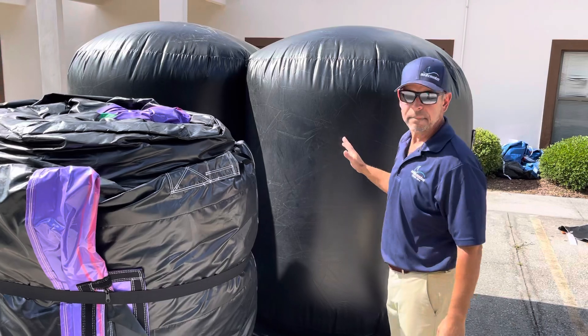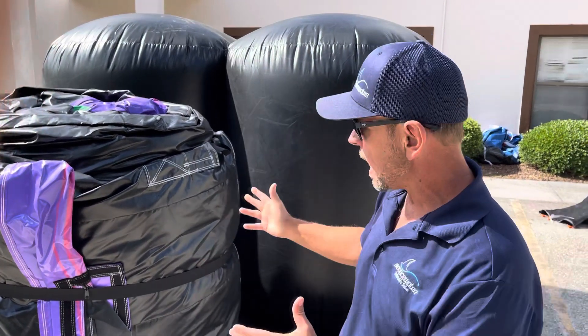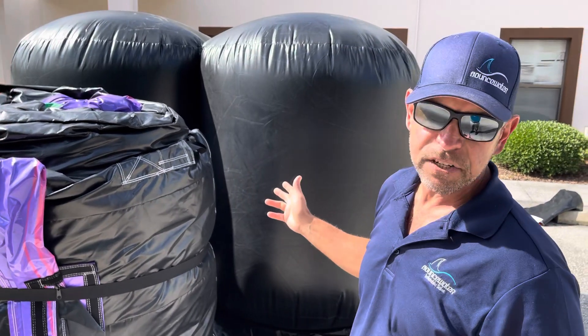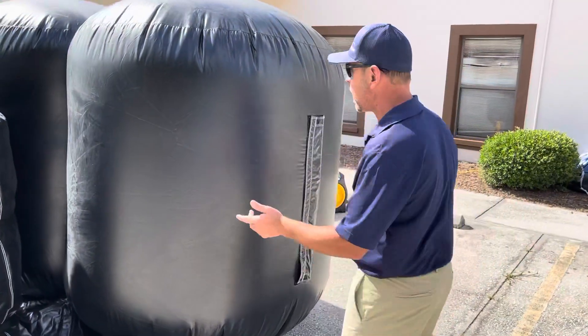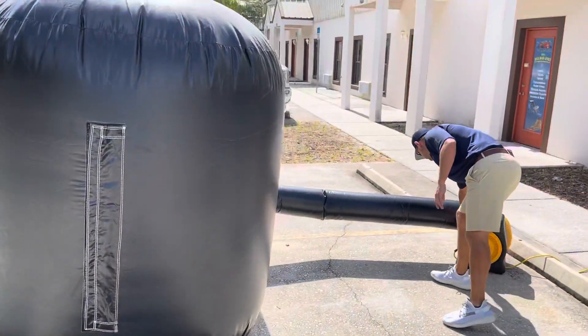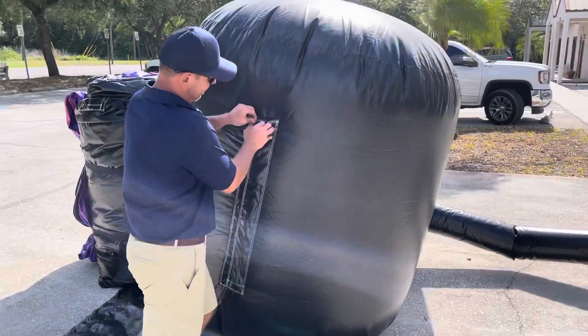Not something you would use every time, but definitely something you keep around in case you get in trouble with a heavy unit laying on the ground. You quickly go put this up. It deflates extremely fast. I'll show you — we're going to take the blower off. This can deflate while you're pulling this to the truck. Two massive 18-inch zippers for the size that this is. Again, it's really light.